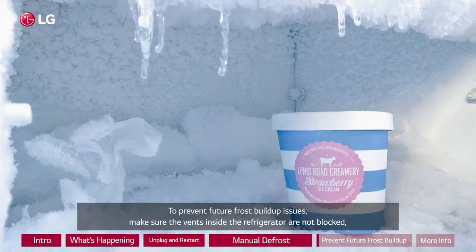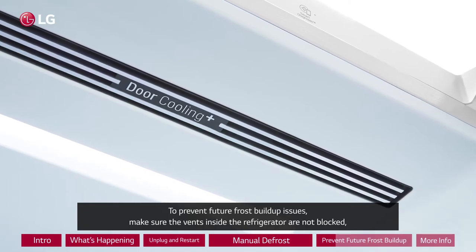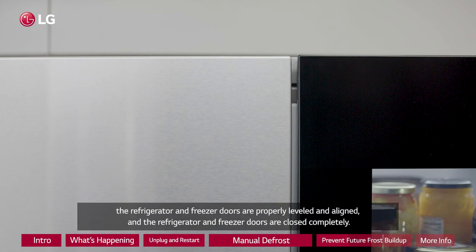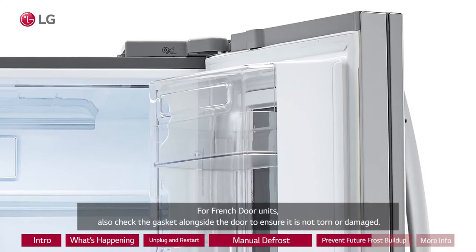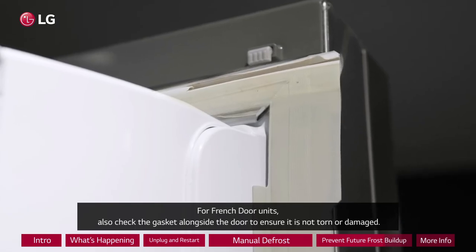To prevent future frost buildup issues, make sure the vents inside the refrigerator are not blocked, the refrigerator and freezer doors are properly leveled and aligned, and the doors are closed completely. For French door units, also check the gasket alongside the door to ensure it is not torn or damaged.